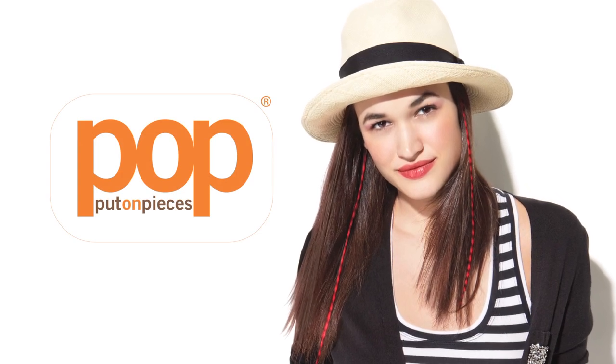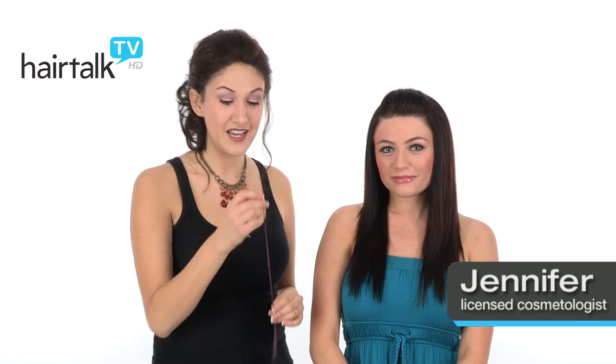Clip-in Faux Feathers by Put-On Pieces are a great way to add a feather accent to any hairstyle. They come in a pack of two, and they're really easy to apply. I'll show you how on my model Shayna.